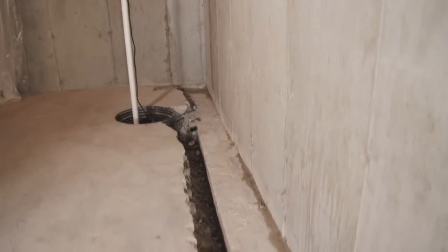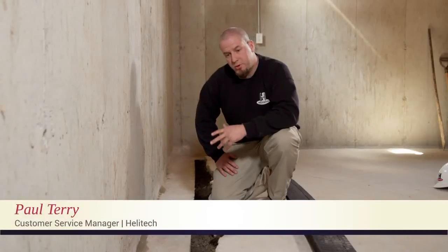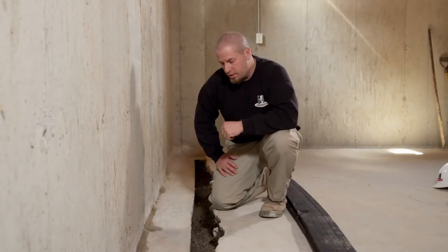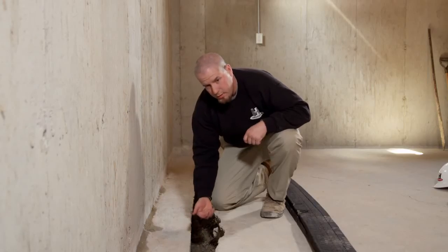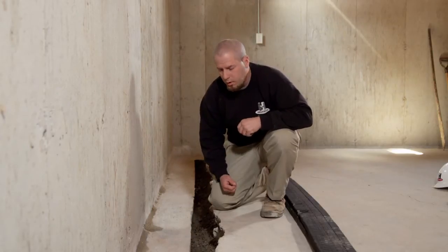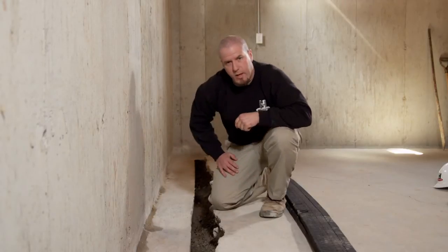Then we begin the installation of the Hydraway drainage system. At this home we have two common problems that happen at many homes. Rainwater that's soaked into the soil will typically come in at the cove joint where the wall meets the footing, or it'll come up underneath the footing. This water builds up hydrostatic pressure underneath the floor and can come out where your floor meets the wall or through cracks that you may have in your floor.